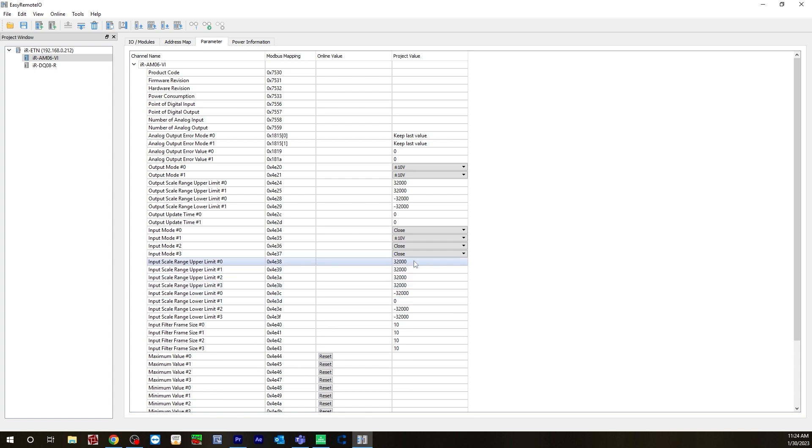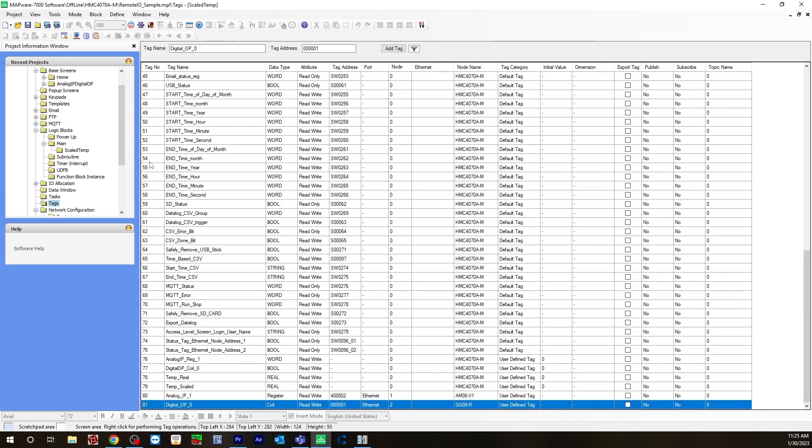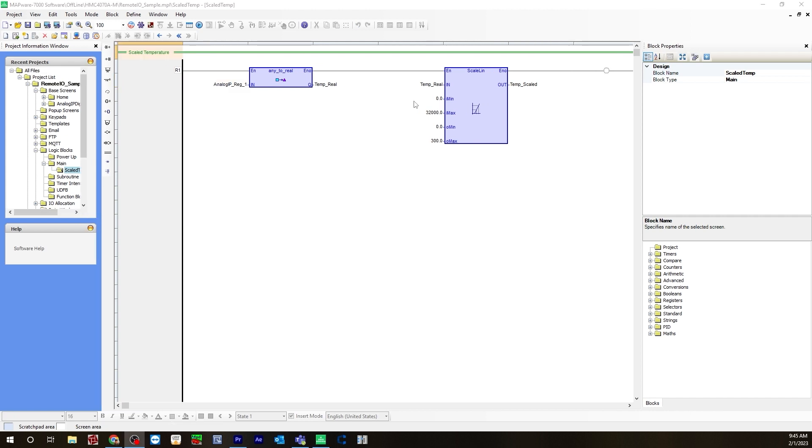At the bottom, it's just where you enable and disable the channels. Because I'm not using any of the others, I'm just going to have analog input channel 1 enabled — you simply do that by double-clicking to enable and disable. Now let's go back to Mapware. We will need to scale our raw value for analog input. To do that, go to your logic blocks. Under main, I have one created called scale temp — this is going to be the temperature of the J-thermocouple. As you can see, I'm using analog input 1, but I also had to create a local tag, because there are no tags generated by default in Mapware 7000. If you are using a remote IO, you have to use Modbus addressing, so in order to use those Modbus addresses in our logic, we have to create user-defined local tags.